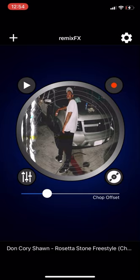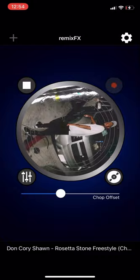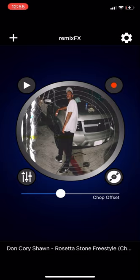You see that slider — that is the chop offset. It's very important for you to know where to place that slider because it will affect the chopping of your music. That's something you play with on your own time. I press play and obviously the chop offset wasn't in the right place, so you slide it to adjust it to the song. That button right there is the button you hit to chop it — just play with it before you actually start screen recording your song.